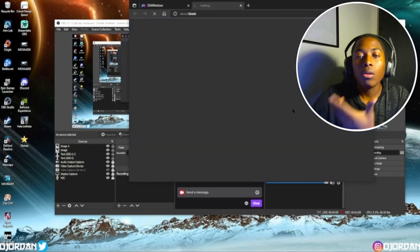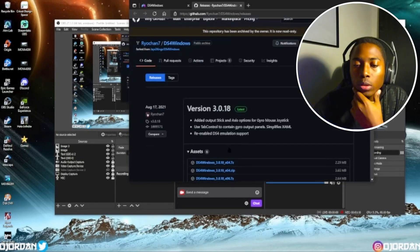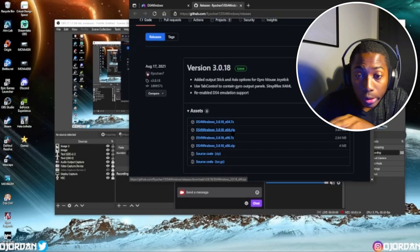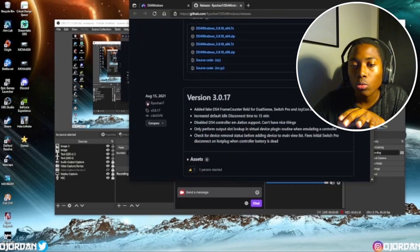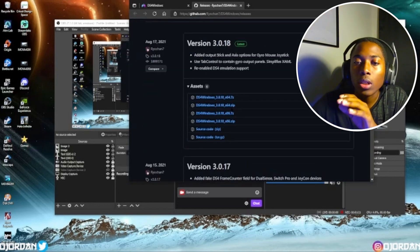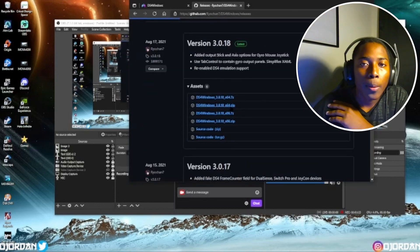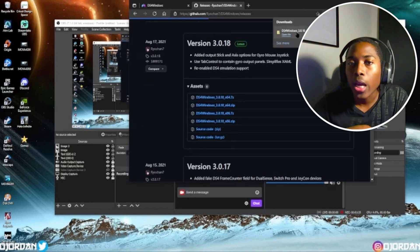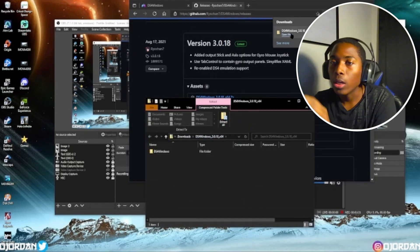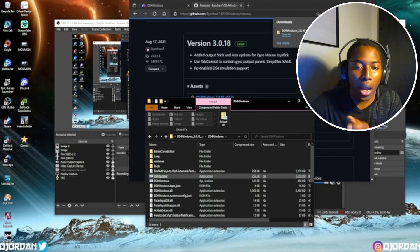Basically what you're gonna do is hit the download button, come down here, hit zip — you're gonna download this one. This is the newest version. Don't go all the way down because all that stuff is outdated. Come over here, hit zip. As soon as you do that, let it go, then hit this right here — go click your files, open your files up.